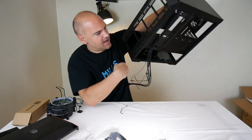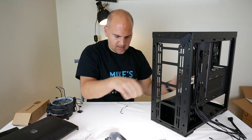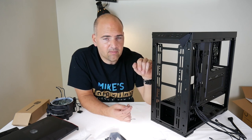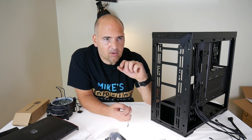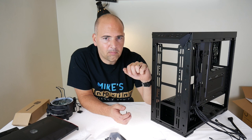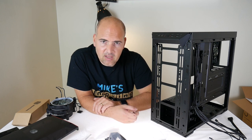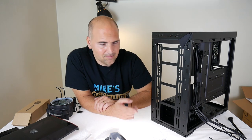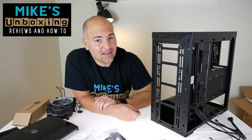So that's a quick overview of the Cooler Master Master Box Lite 5 with dark mirror front panel. If you want to see how easy it is to build in, click the link above for the build video — featuring a Cooler Master Hyper 212 LED, an FX 8350, and a GTX 780. I've chosen parts known to run hot to really test the case's cooling. I've been Mike from Mike's Unboxing Reviews and How To — we'll see you in the next video, thanks for watching.